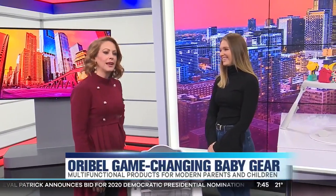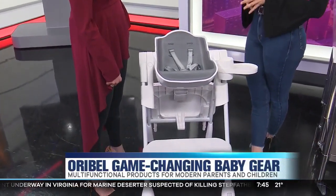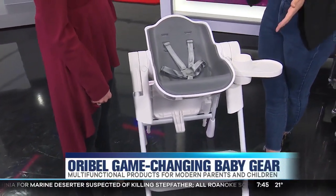Fun and easy. I've got kids, I've never seen fun and easy, so help me out here. So this is Oribel. It's a brand from Singapore started by a mother, and the purpose of all of the products is not only functionality but also design and aesthetics.